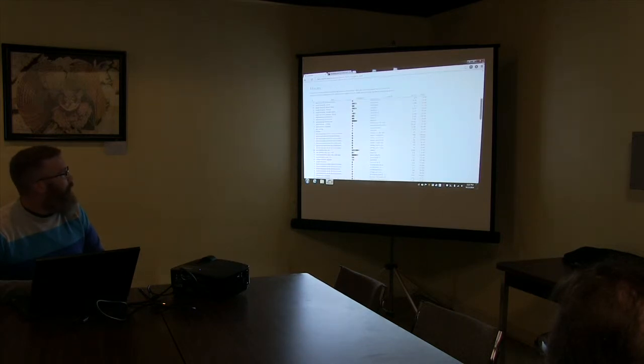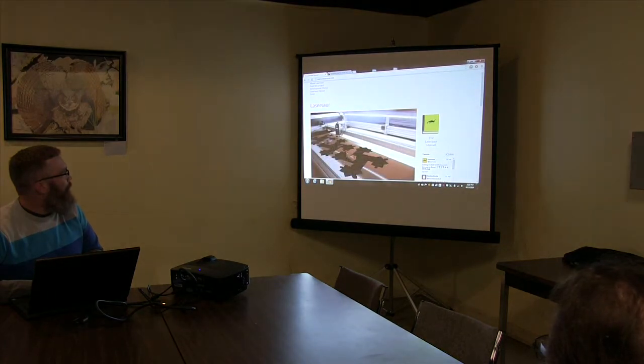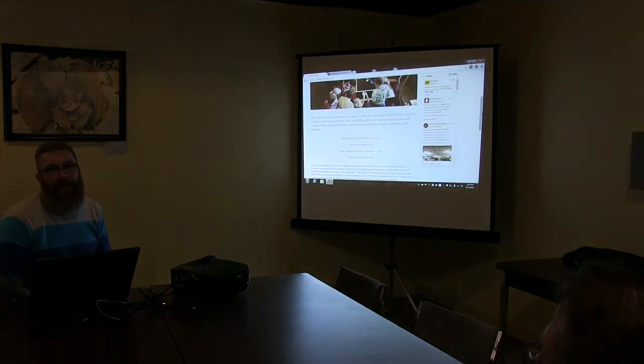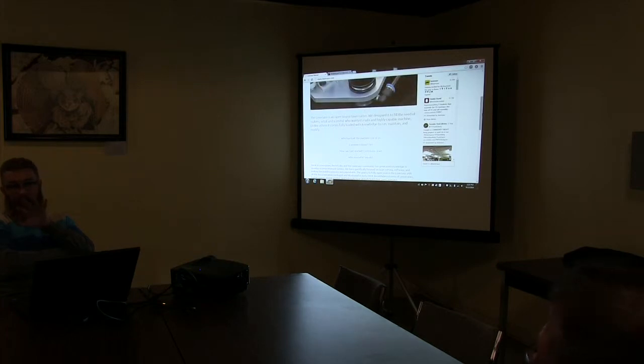The original plan of using that one work table back there might work out initially, but this thing gets large as you get it assembled. We've reworked that back room where we had stored all those pieces, and now it's a dedicated space — kind of a little tiny mini maker space. When this is operational, it needs to be vented.